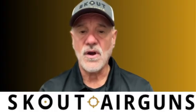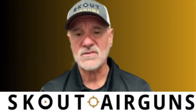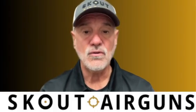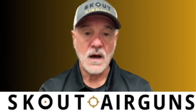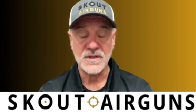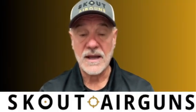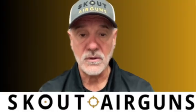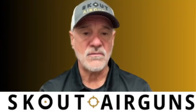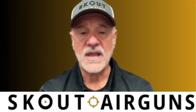The solenoid valve originated in the 1910s when we basically started to use electricity and magnetics to move components. ASCO was one of the first companies that developed the actual valve system where they used a small electronic coil to move a valve mechanism to control the flow of fluids or gases. The technology advanced tremendously over the years. Now the solenoid valve is used in almost everything.